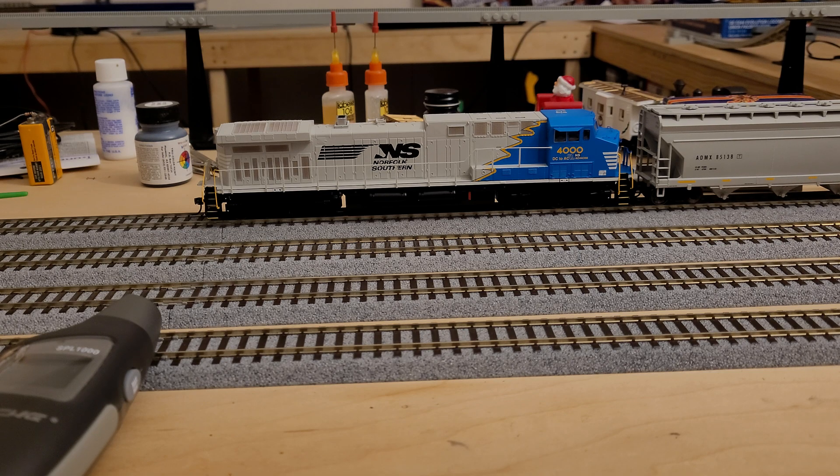This is really handy where you may have a consist of two or three locomotives, or you may want to establish a volume for your whole fleet of locomotives that they're generally all going to be around — because you can try to do it by ear, but it's not exact. This way it actually allows you to have a little more precision.